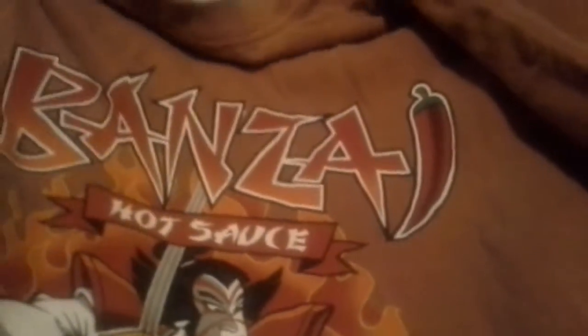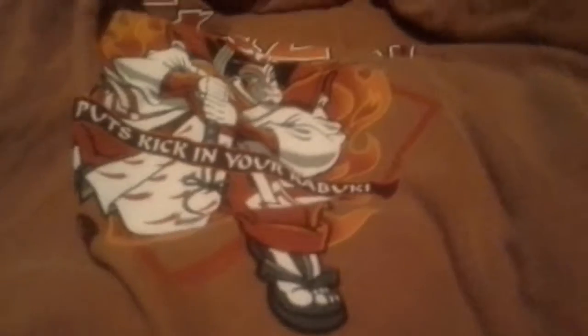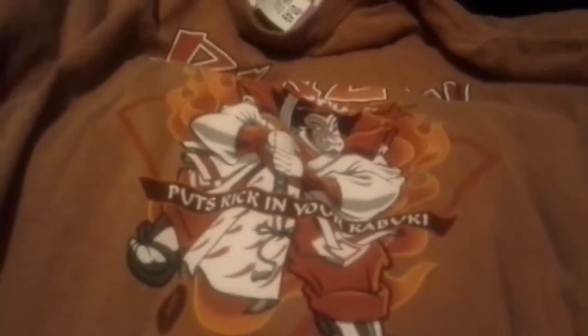On the back it says 'Bonsai Hot Sauce' and there's a samurai warrior. It also says 'Put kick in your kibito' — I think that's how you'd say that. It has that right there on the back, looking really cool.